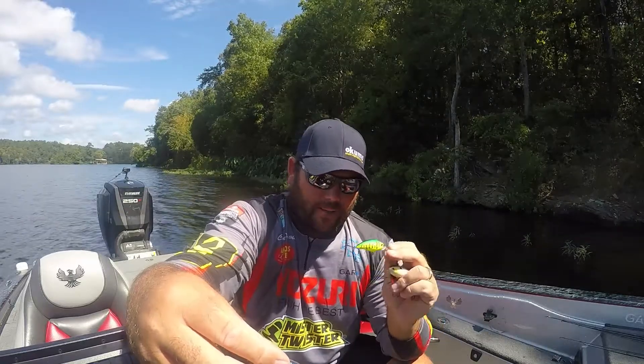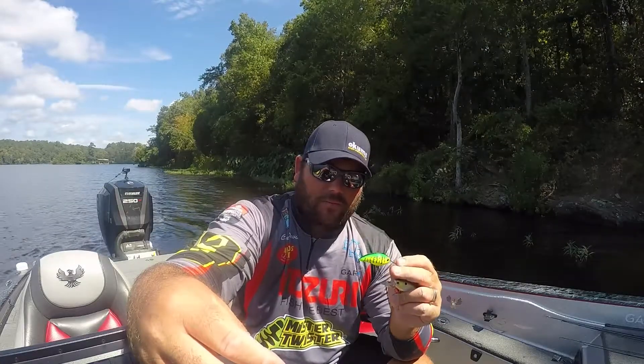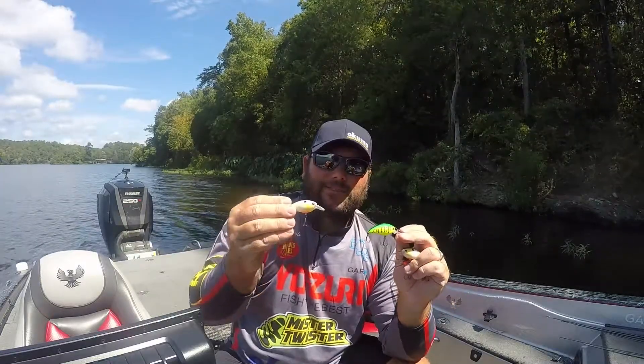I call this my auto bass, my bite getter. There's not a better bait out there just to go fishing with and catch fish. You're not going to beat this little Yozuri 3DS crank. Check it out next time you're trying to catch a fish.